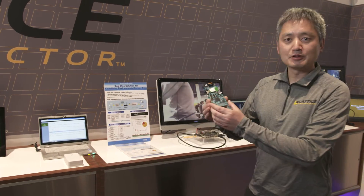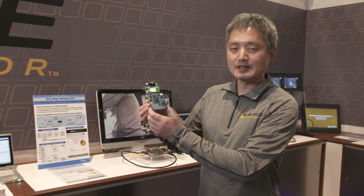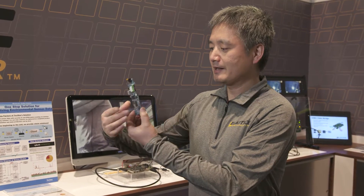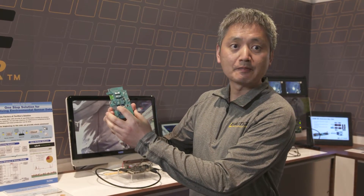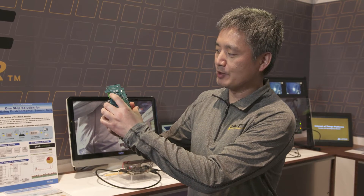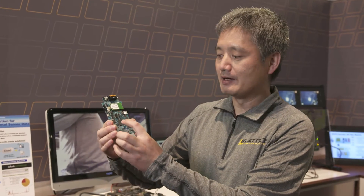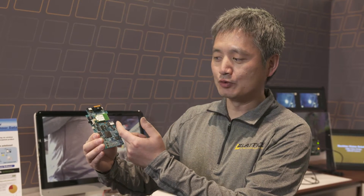This is the IoT platform. It is based on the Lattice MachXO2 FPGA. It collects sensor data like temperature, humidity, and accelerometer data through the FPGA. The FPGA will aggregate the sensor data and send it out through Bluetooth or wireless.